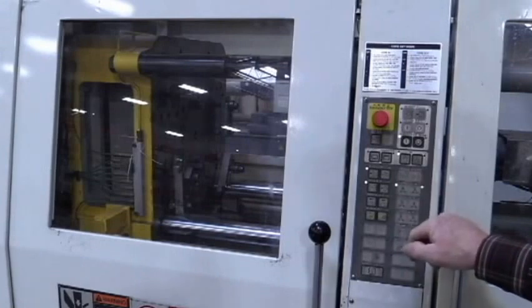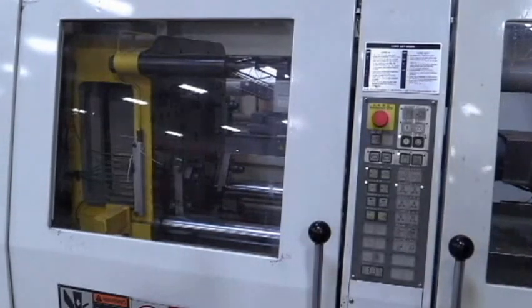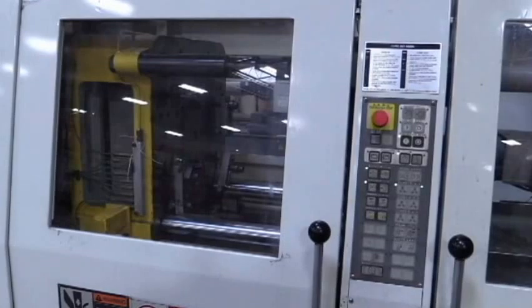And everything seems to be in working order. That's your EC65 — or 65 tons, sorry — EC65.